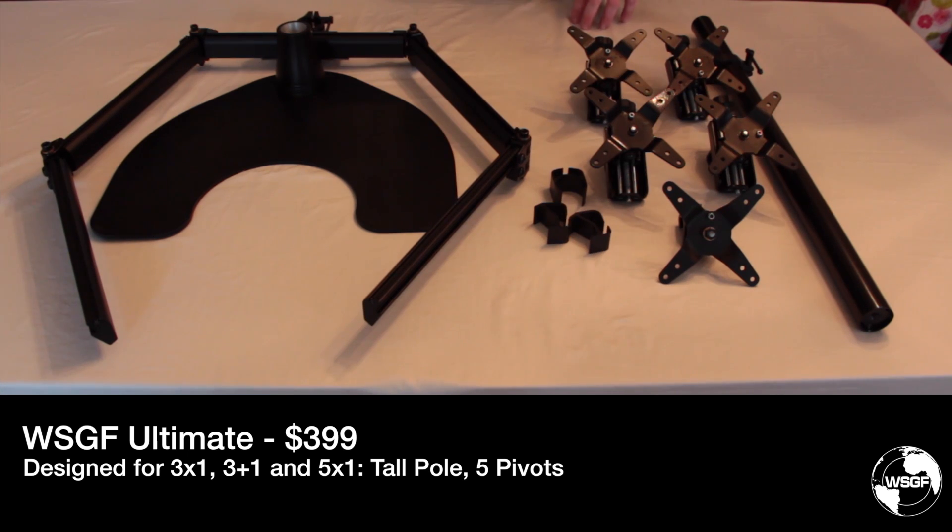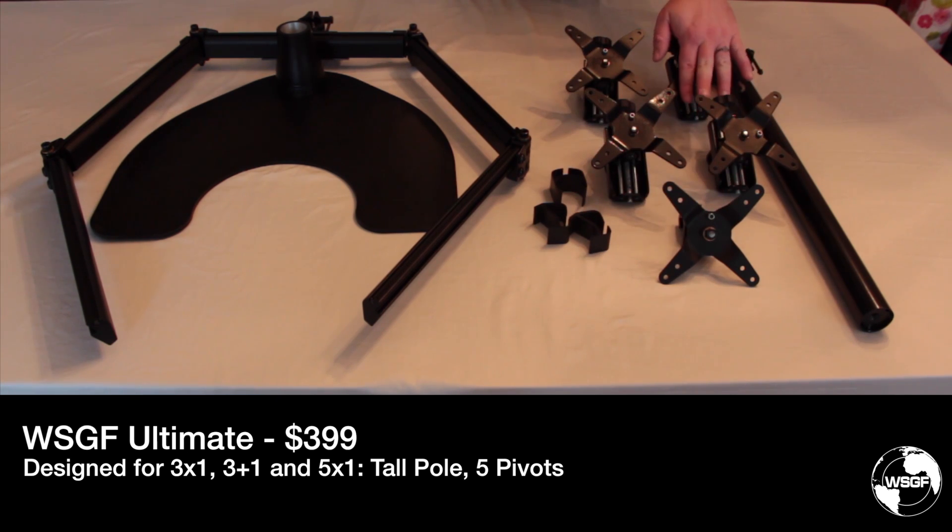Looking at the survey responses, we find that very few customers out of the total actually make use of the fifth pivot for 5x1 portrait affinity, either in their current setup or their desired setup. The vast majority of users are either currently or moving to 3x1 or 3+1.